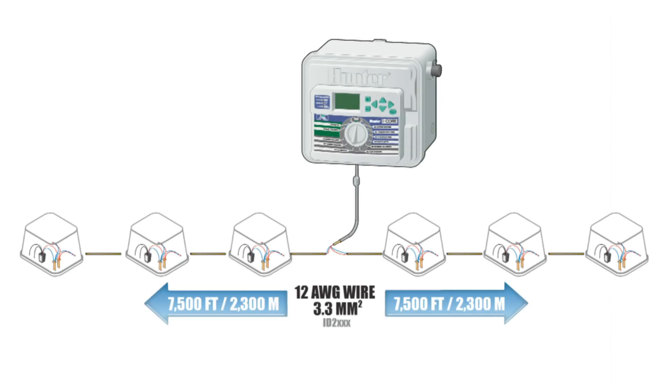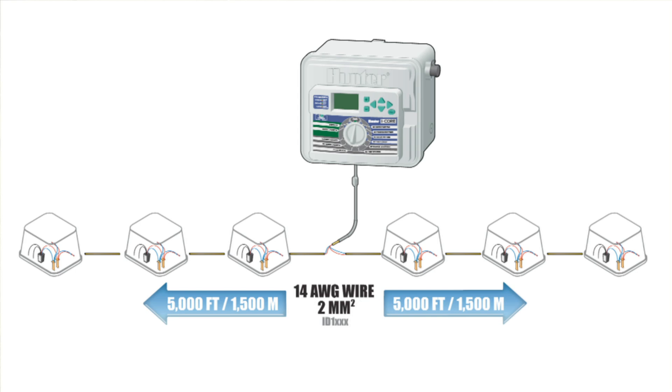If you're using 12 gauge wire, you'll be able to go about 7,500 feet maximum from the controller to the farthest decoder on the path. If you're using 14 gauge wire, your distance is only about 5,000 feet from the controller to the very end point on the path.